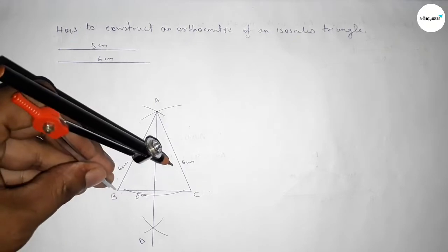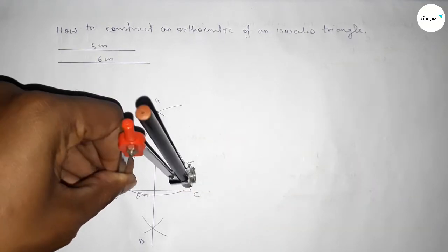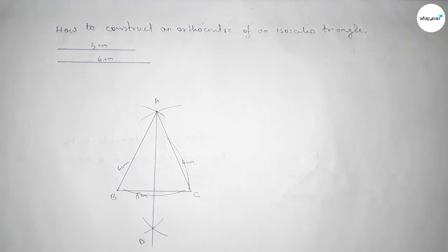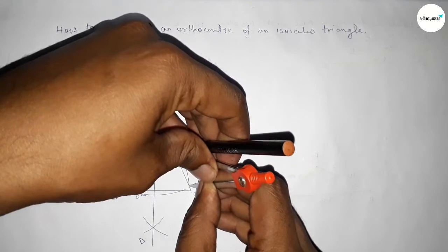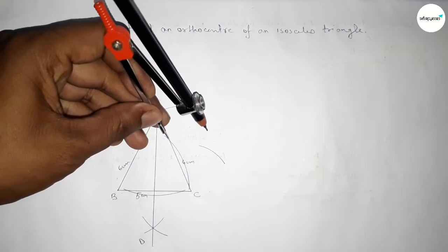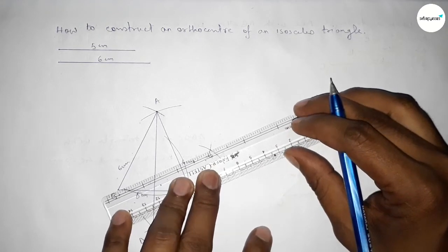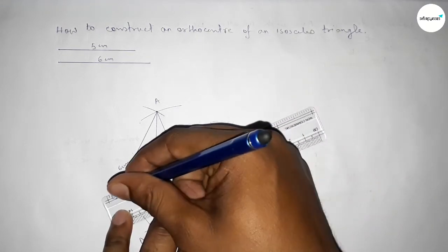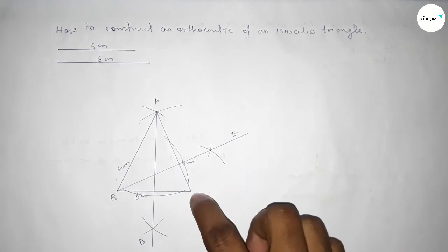Next, draw a perpendicular from point B to line AC. Place the compass on point B, take any length, and draw an arc. Then take a length greater than half and draw intersecting arcs from both sides. Both curves intersect at a point. Join to form the perpendicular line and label it point E.